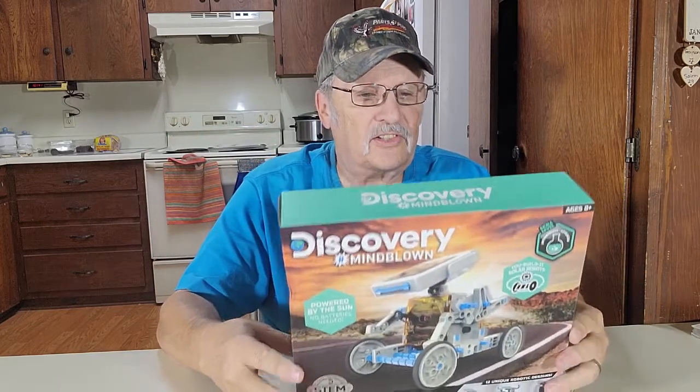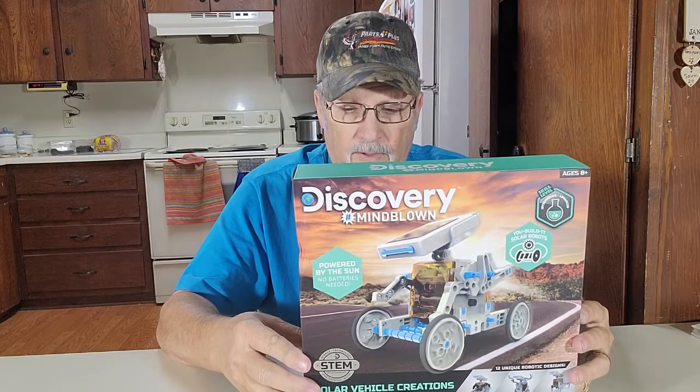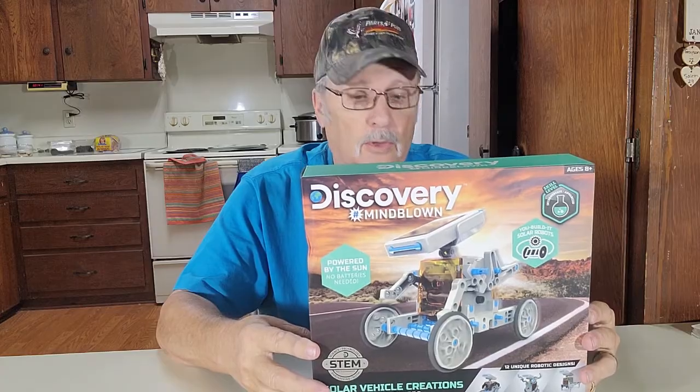Howdy, thanks for joining me. I'm Wayne. I picked up this Discovery Solar Vehicle Creations kit. You can build 12 different vehicular robots. We'll unbox it and show you how to build them.